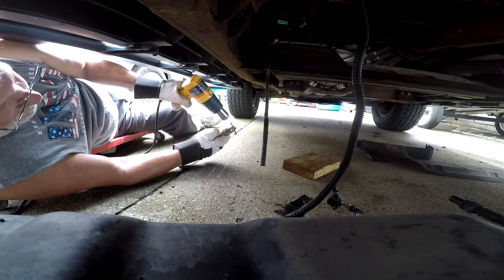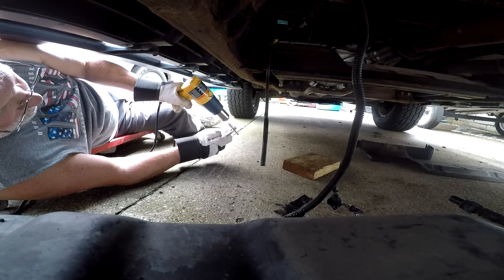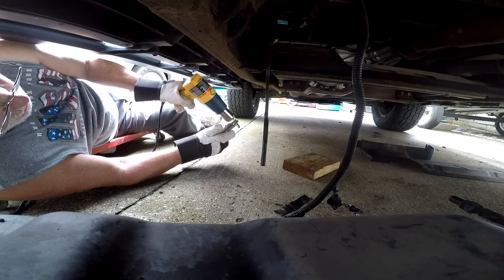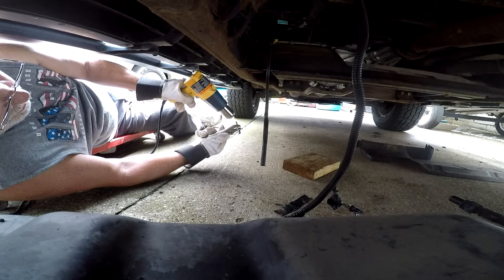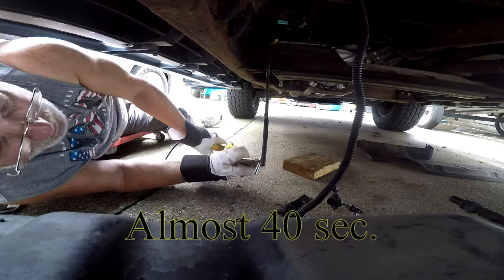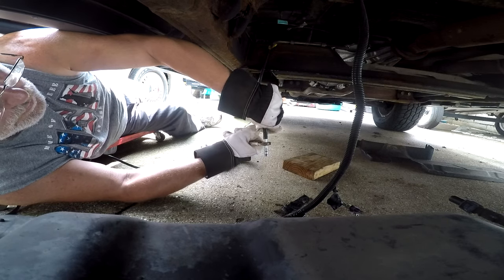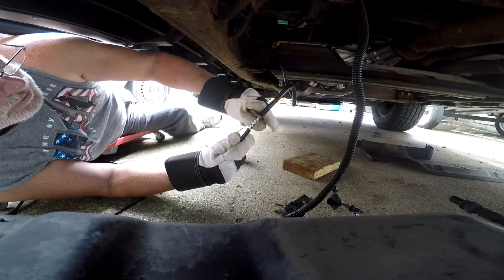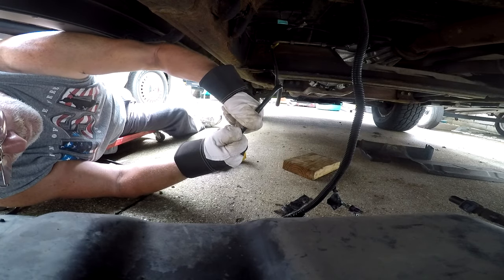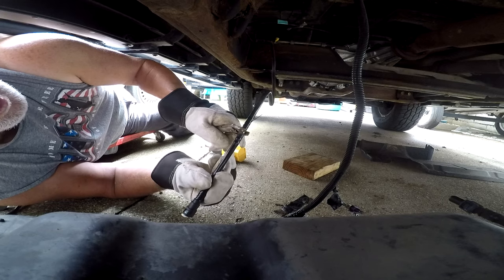It gets hot really quick, and it also gets the pliers hot, so you'll definitely need to wear a pair of gloves. Let's see if that's hot enough. Okay, that's one side done — let's see if we can get the other side on. There it is! That worked. I hope this helps.